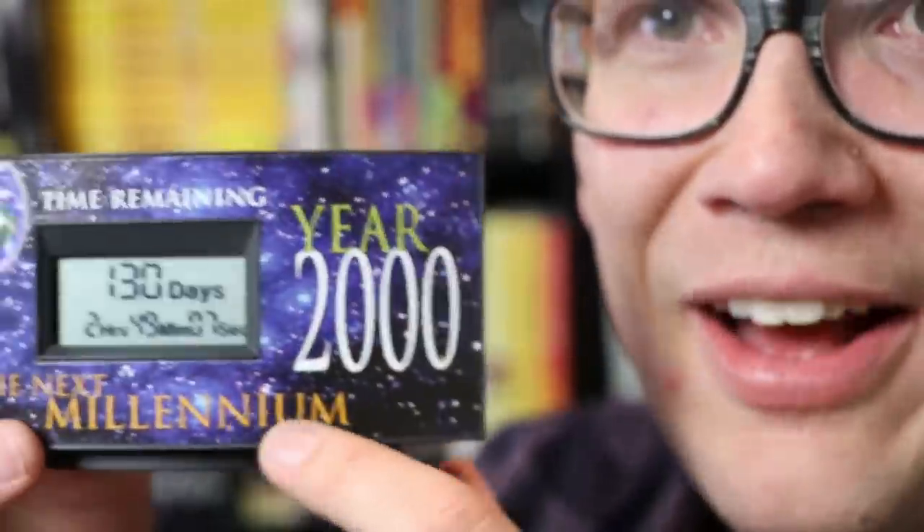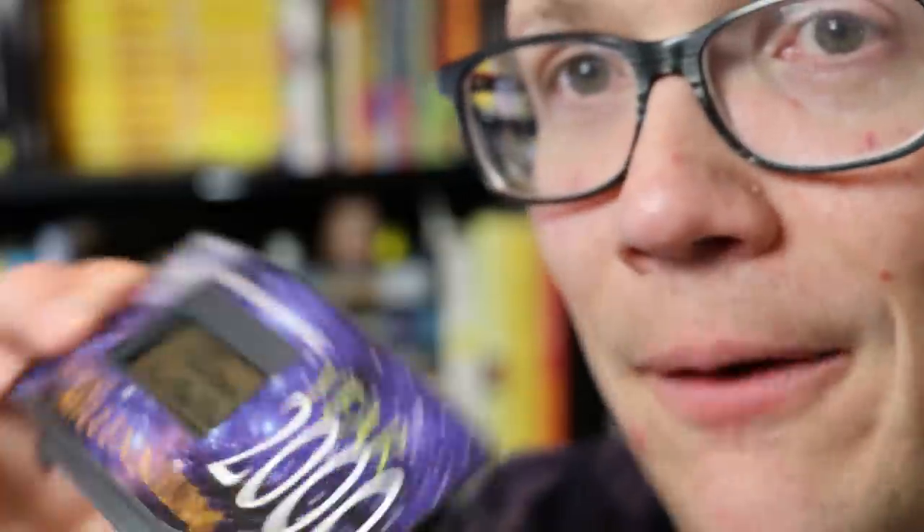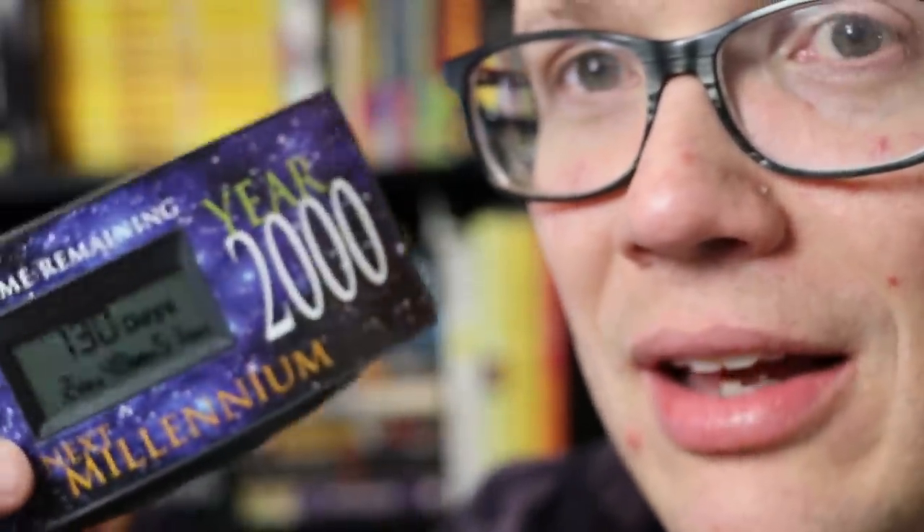John, did you know that I have a Y2K calendar? This is actually from before the year 2000 — 'the next millennium, time remaining' — but you can set it to any time, and I have it set to when my book comes out, which is 130 days, 2 hours, 48 minutes, and 55 seconds from now. It's coming. It's closer than it's ever been, and now it's even closer. And now it's closer still. John, I'll see you on Tuesday. I'm fine.